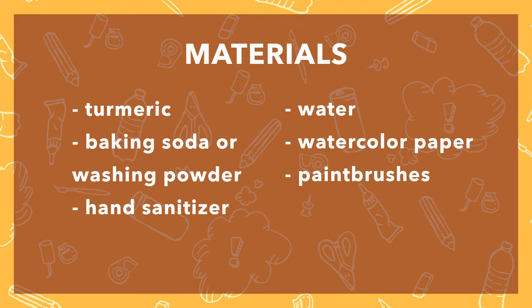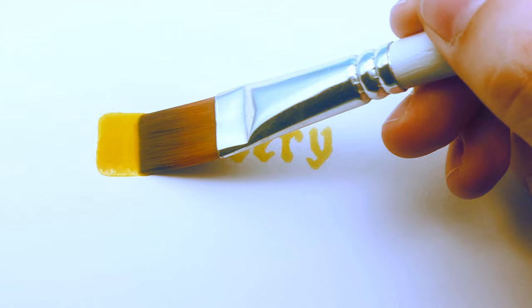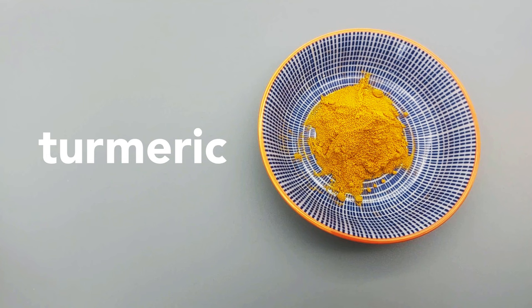So what is this sorcery? It's actually just science. Turmeric, a spice that you may already have at home, is a natural pH indicator.